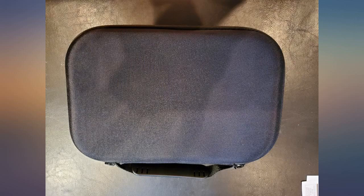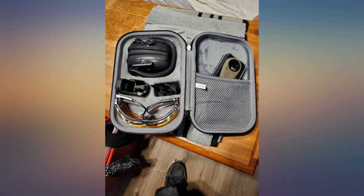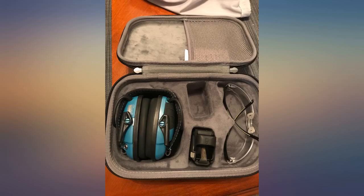Outside feels sturdy. Inside is lined with some soft, feel-good fabric. There's also a mesh pocket to fit other things like foam earplugs or whatever your heart desires that can fit.